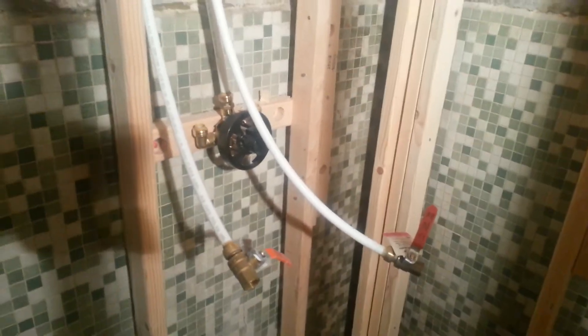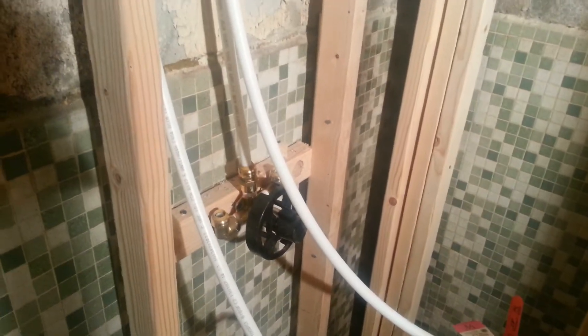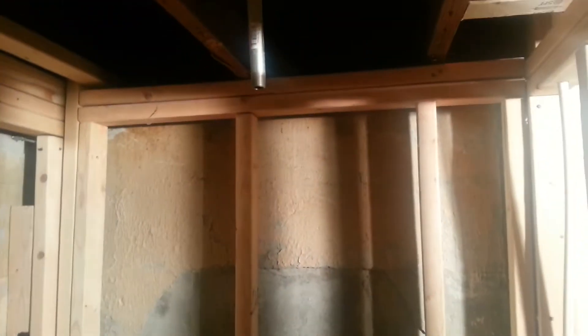The faucet for the shower is hooked up, those two lines are gonna be plugged in. Then we have one shower head that's going to be right in the middle. Maybe they'll get a rain shower.